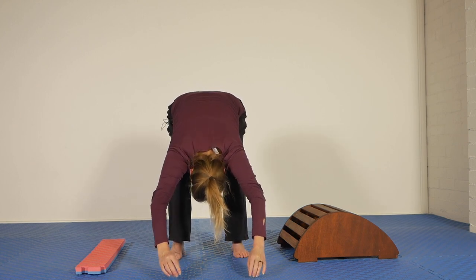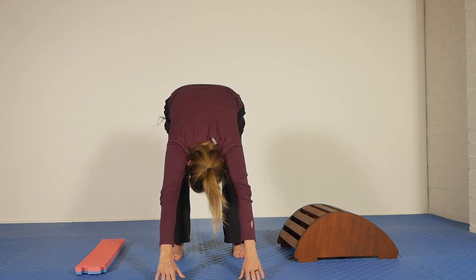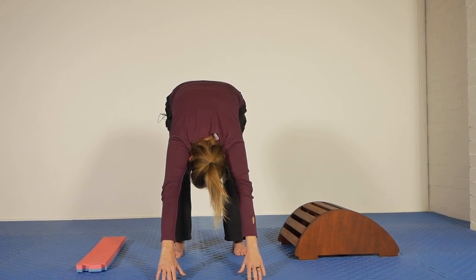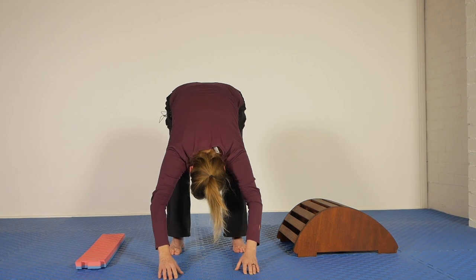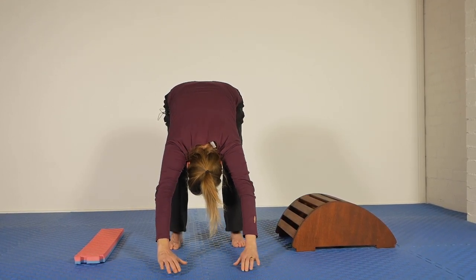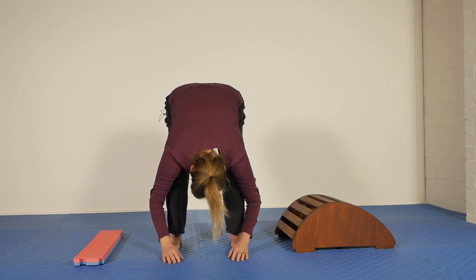This time, reach both hands out, stretch out as far as you can, and then exaggerate a flexion in your middle back — really round, round, round. You'll find that your chest comes away from your legs a little bit, and then go back again. Relax. Do that again — stretch out, round, round, round. Breathe into the middle of the back, and relax.